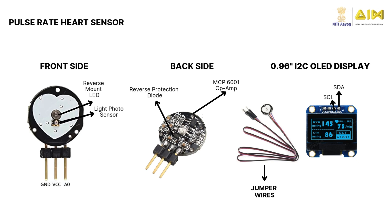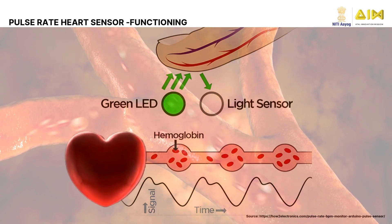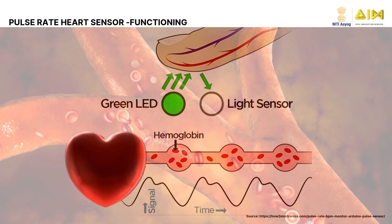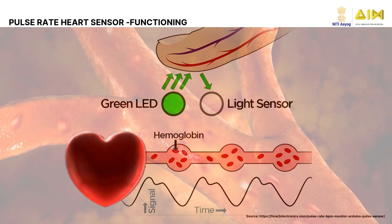Additionally, jumper wires, a power source, and an I2C OLED display are required for setup. The Pulse Rate Sensor works on photoplethysmography, referred to as PPG, to measure blood volume changes under the skin. A green LED of wavelength 565 nanometers shines light into the skin.